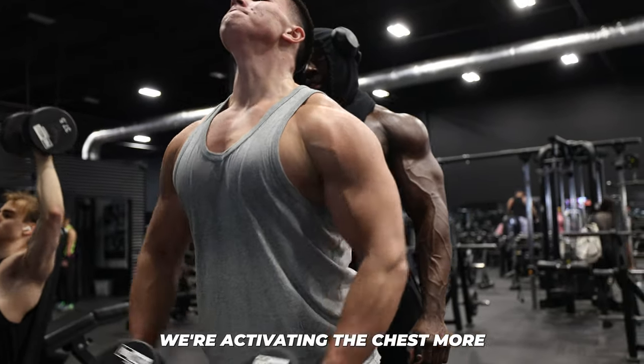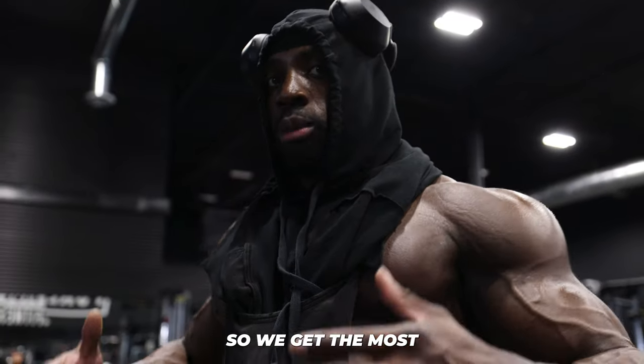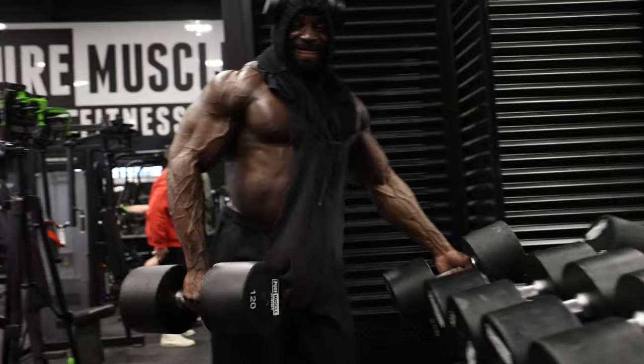And then also we're activating the chest more. Even when we're warming up, we're going to failure so we'll get the most blood into the muscle.